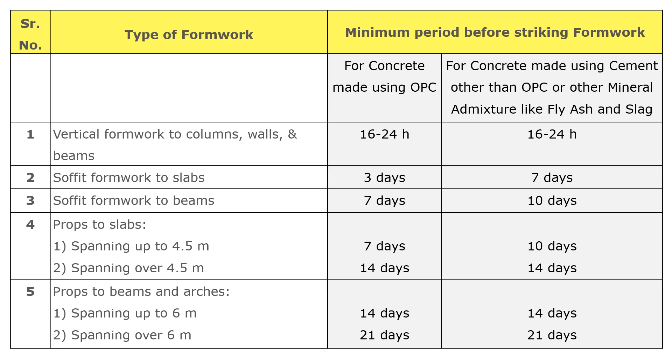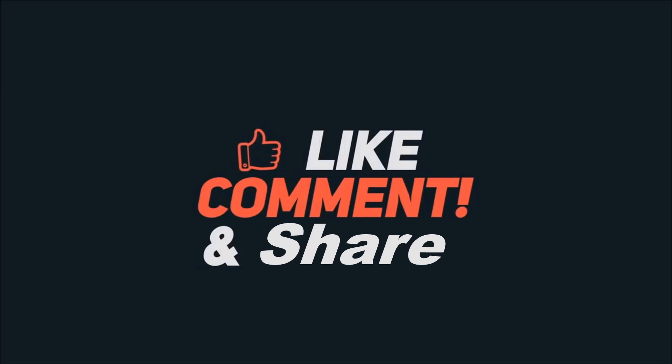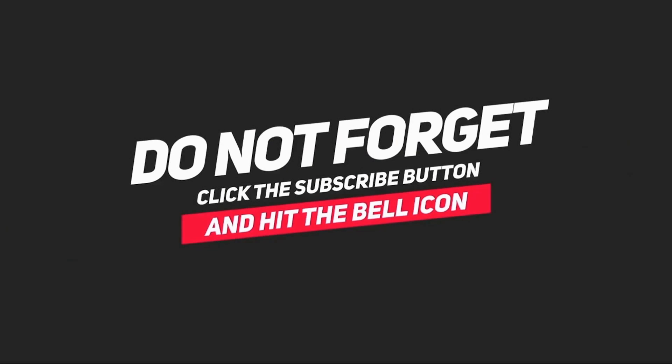These are the points one should always remember regarding de-shuttering and removal of props. If you found this video useful, please like, comment, and share, and don't forget to click the subscribe button and hit the bell icon to get the latest video updates. Thank you for watching.